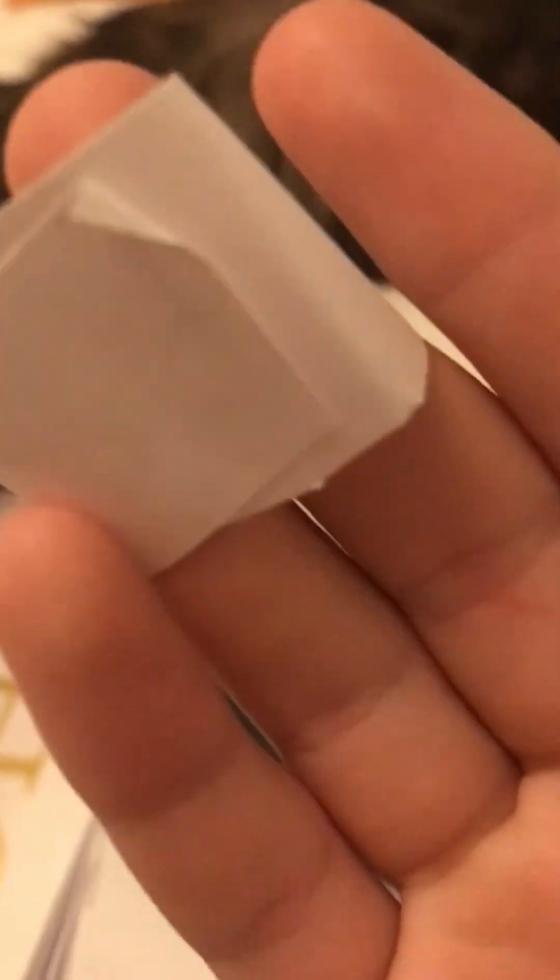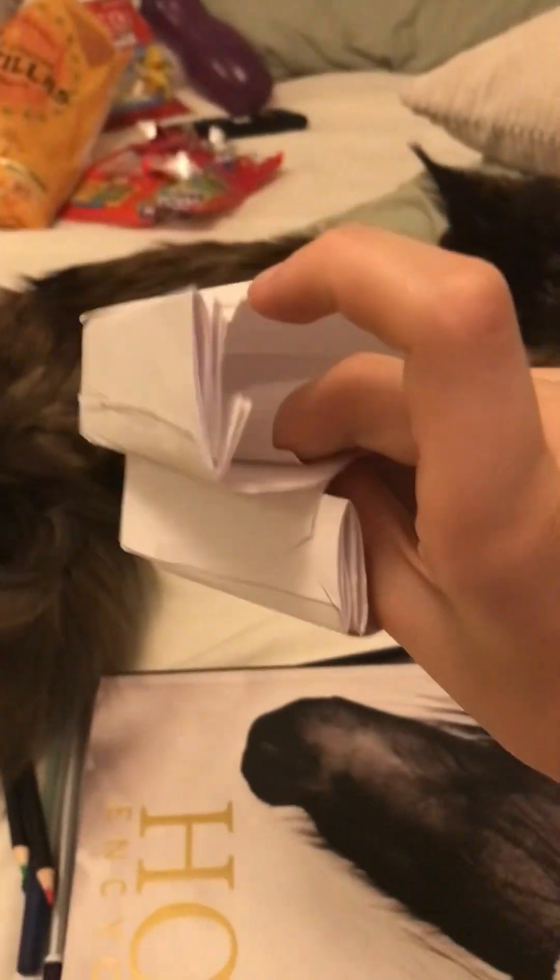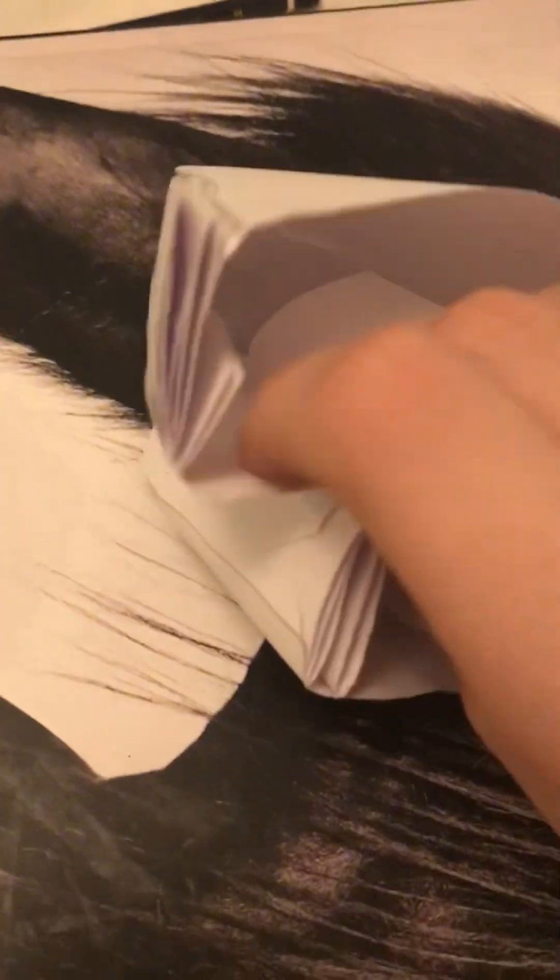Now we're gonna add a finger loop so your hand will stay on it better and it's not loose. It should be able to fit four fingers or two. I've just added this so I can put my fingers in and they'll stay on it better, but it's not dry yet. You can add one to the bottom part too — I just don't need to.